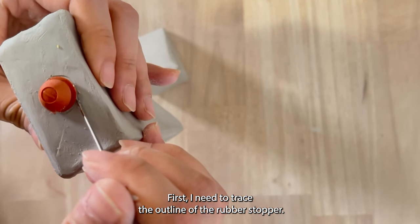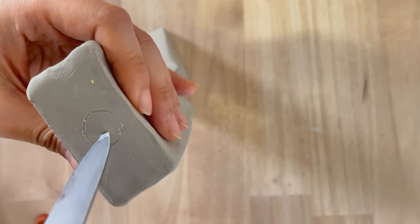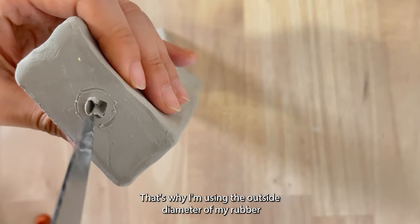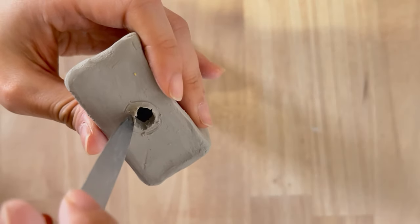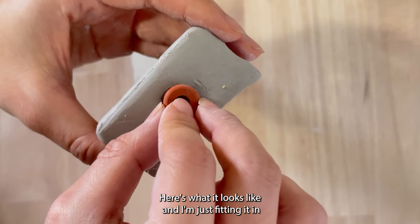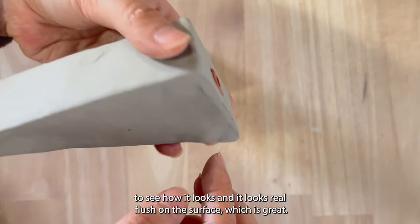It's time to cut out the hole for the rubber stopper. First I need to trace the outline of the rubber stopper, then I'm going to use my knife to cut out that circle. I know that my clay will shrink after firing, that's why I'm using the outside diameter of my rubber stopper as the size for the hole. I got my rubber stopper from my local pottery store. I'm just fitting it in to see how it looks — it sits really flush on the surface, which is great.